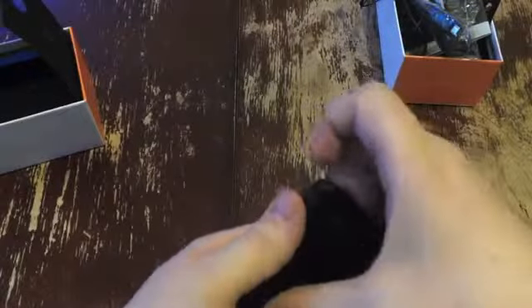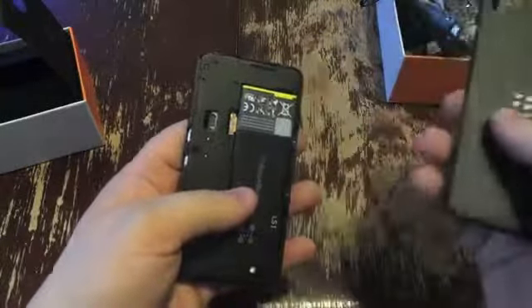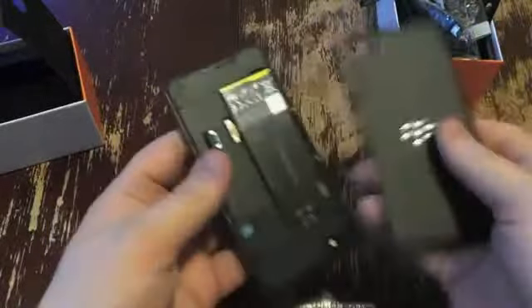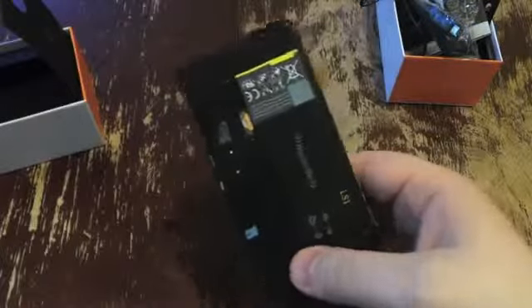Nothing on the bottom, and then we'll pop off the cover. I have my nano SIM from my iPhone working just fine in here, but otherwise it's a micro SIM slot. And you've got the battery itself — we're getting about a day of battery life out of it, so not too bad. 8 megapixel camera on the back, capable of HD, and the flash there.